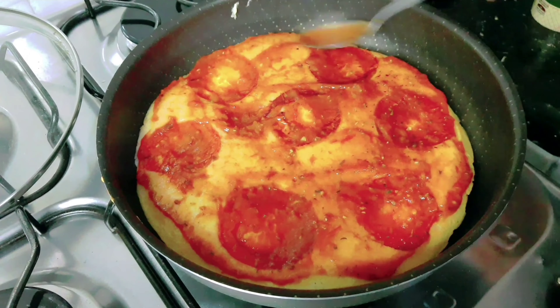Tampa. E deixa mais uns 3 minutinhos, só para dar uma derretida no queijo, e já tá pronta. Depois de aproximadamente 3, 4 minutinhos, ela já ficou pronta. É muito rápido. Uma pizza muito boa para a família, muito gostosa, saborosa.